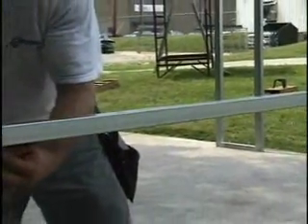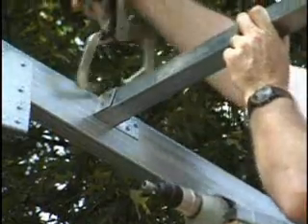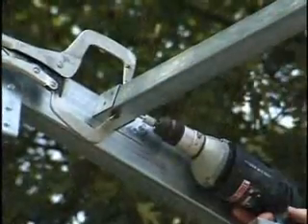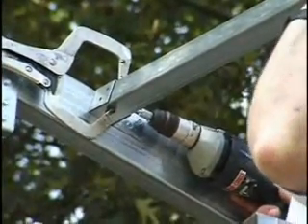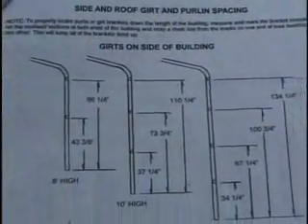The same technique works for both purlins and girts. This is a place where it may be handy to have a clamp to hold one end of the purlin or girt in place while you screw in the other end. Check your manual for specific information on purlin and girt spacing.